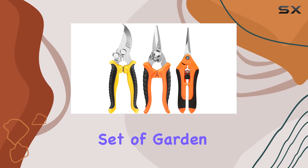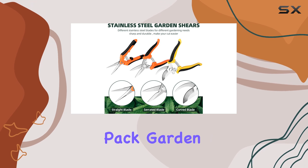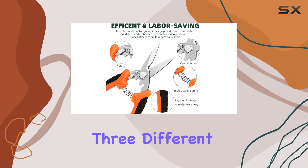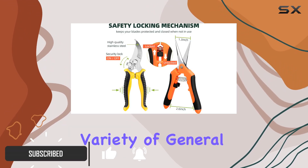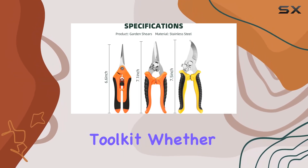If you're in the market for a versatile set of garden pruning shears, the EWPJDK 3-Pack Garden Pruning Shears could be exactly what you need. This set includes three different types of blades, each designed to handle a variety of general pruning tasks, making it a valuable addition to any gardener's toolkit.